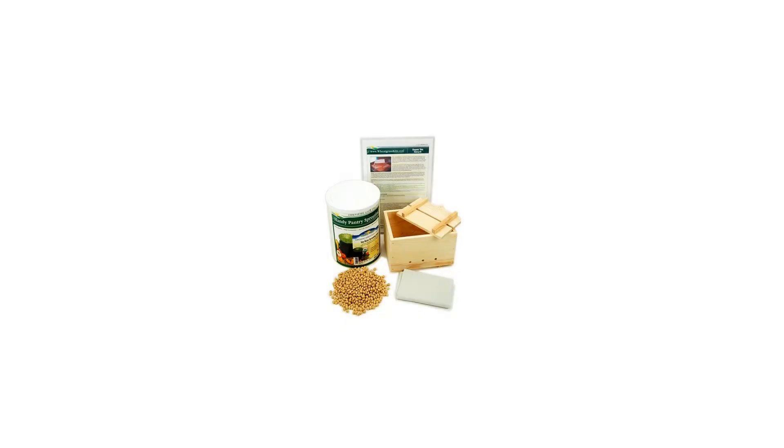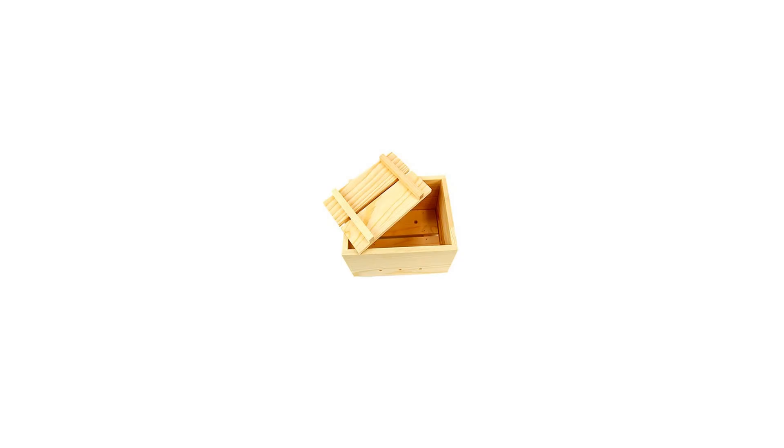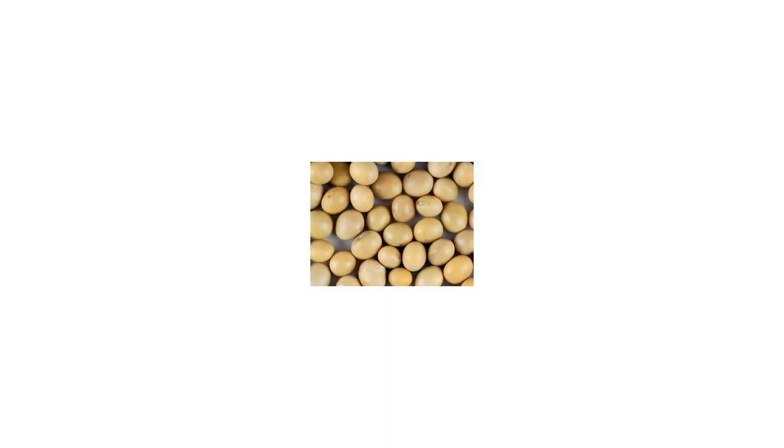It will walk you through every step of making tofu — from soaking the beans to pressing the tofu, and everything in between. All you need to provide is some pots and bowls, a wire mesh strainer, blender, and lemon juice to use as a coagulant.